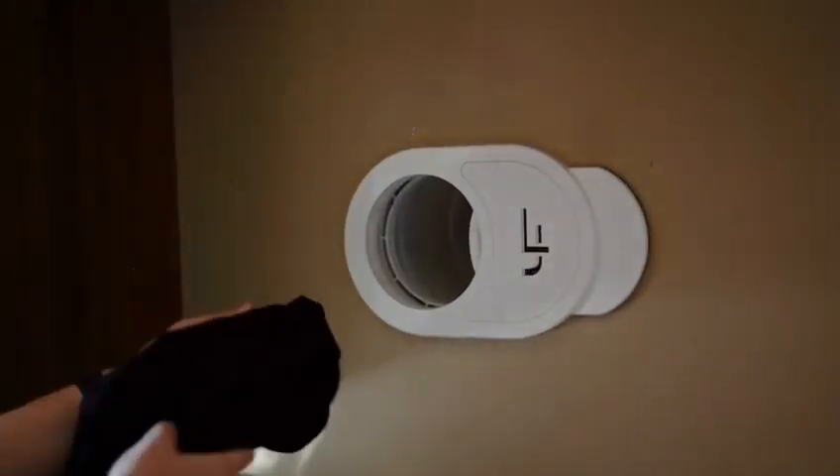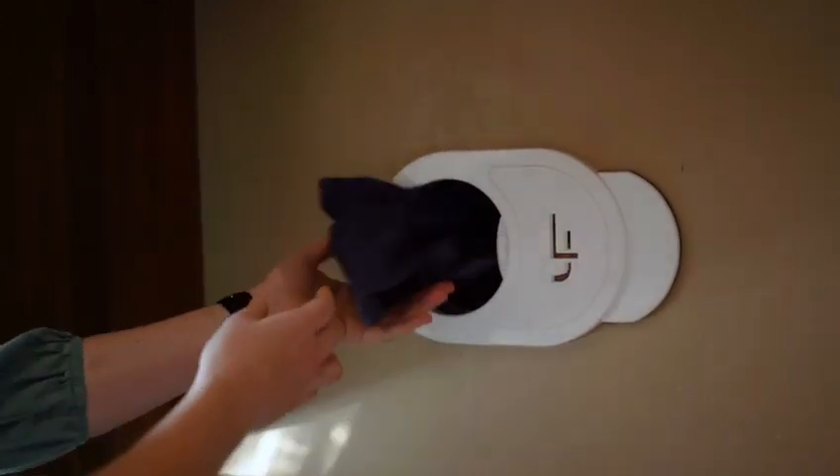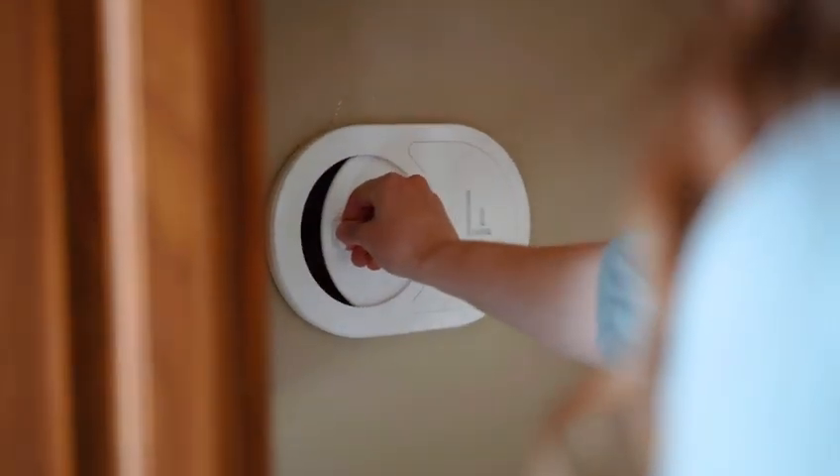No more playing Laundry Tetris to squeeze dirty clothes into the laundry room or juggling freshly washed items around the house. And for those of you with laundry rooms on a different floor than your bedrooms, fear not — the Laundry Jet Return Unit is the ultimate hero of convenience.